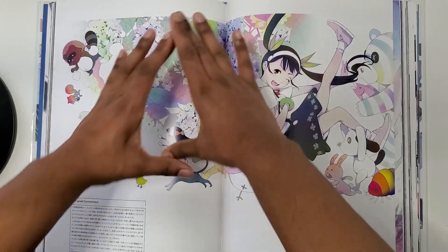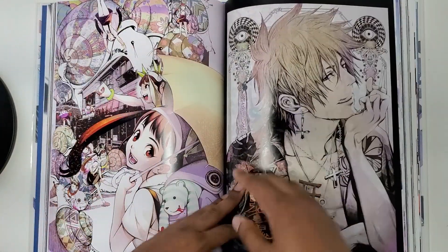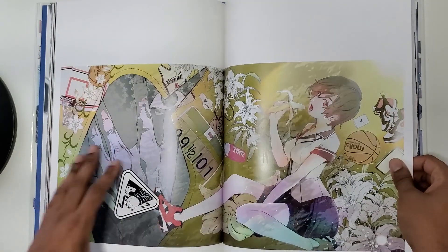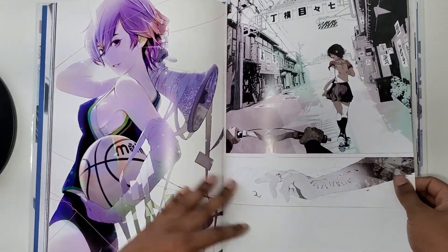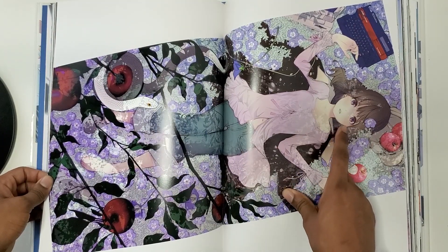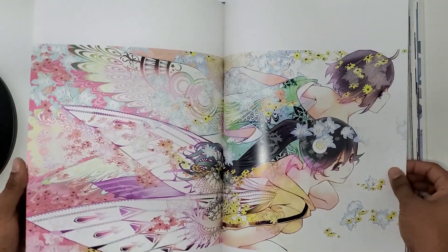We got Oshino Meme, we got Sawari Neko, we got a monkey, we got a double spread. We got the snake — I forgot her name too. My friend reminded me. We got his sisters — well, one of them isn't real, to be fair.